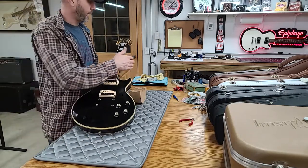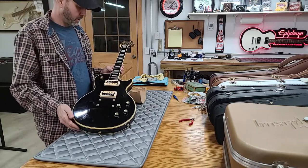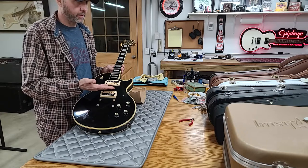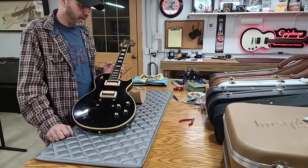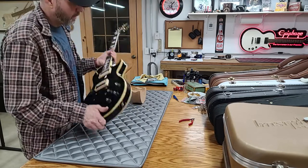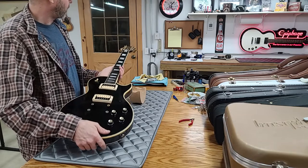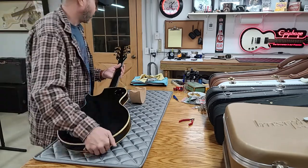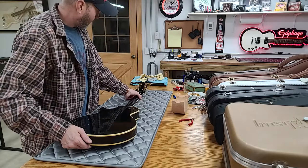I personally hate pickguards. I think a guitar is ruined once you stick the screw holes in it, and after that you just have to keep the pickguard on because I can't stand looking at a screw hole that shouldn't be there. I think the pickguard and bracket should come with the guitar and it should be up to the purchaser whether they want to put holes in it. Some people like them — I don't, I think they look cheap. This one has been drilled out so it's going to always have a pickguard.